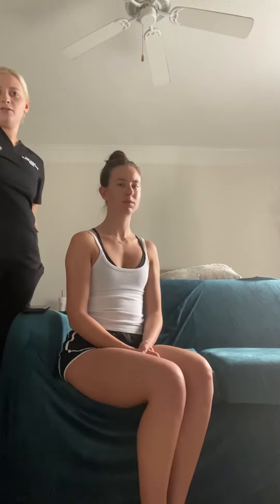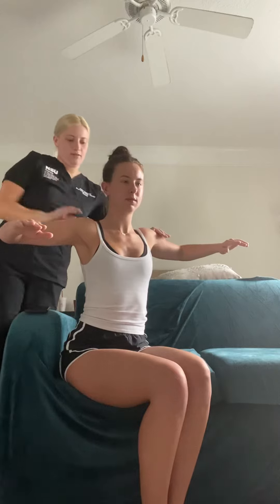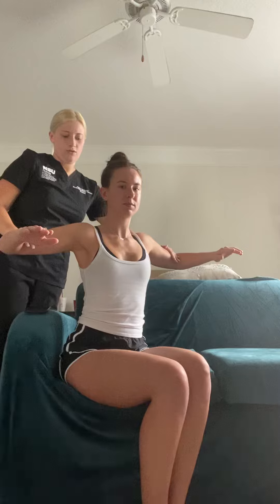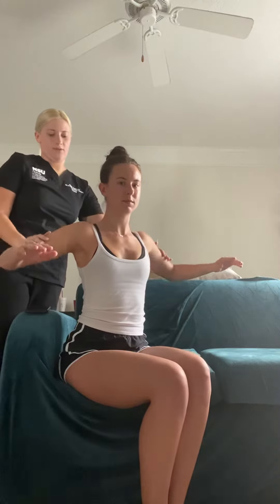For this we're going to be testing nerve root level C5. Could you go ahead and put your arms up like this for me? Perfect, and this is going to be the myotome for C5. I'm going to try and push you down — just stay up for me. Three, two, one, and relax for me.